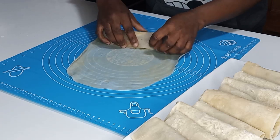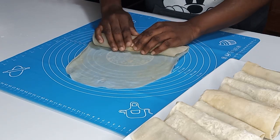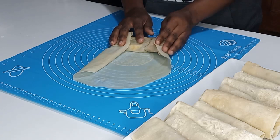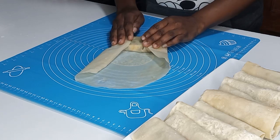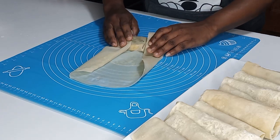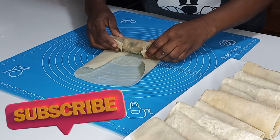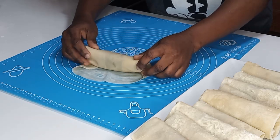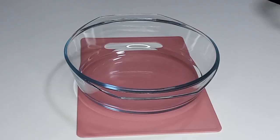Hello dearest, welcome back to my channel, this is Ma Felly. I am glad to be sharing my spring roll recipe without frying in oil with you all. This is the recipe that people have been asking about — how to fry your spring roll or samosa without using oil. So here is the recipe, let's get started.